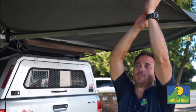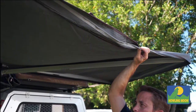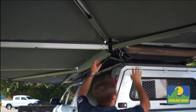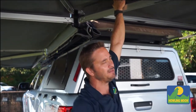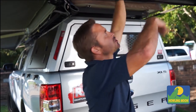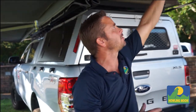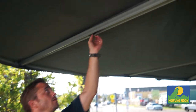We use YKK heavy-duty zips for the walls — the walls zip together. One of the good features of our awning is that the canvas is actually attached to each beam, which gives it good integrity as well as stopping that flapping overnight and the wearing away of the canvas. There's no velcro attaching around the beams, so the beams are nice and strong.